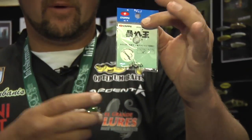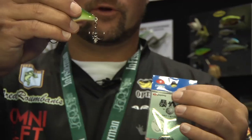Hey, I'm Fred Rambanis. We're here at the 2012 ICAST Show and I want to show you the brand new product by Zappu. It's the Wicked Ball — a coil spring with a tungsten ball that you attach to the back treble hook of your crankbait.